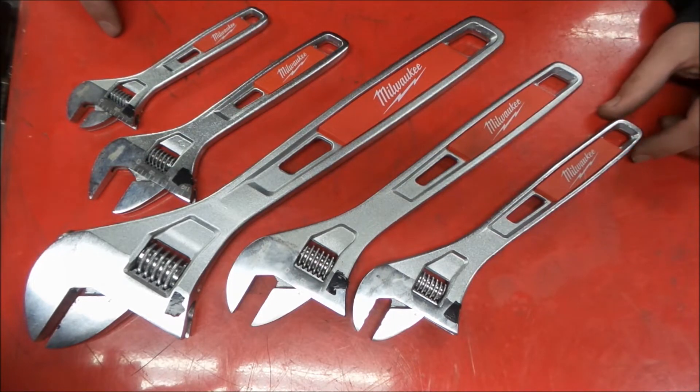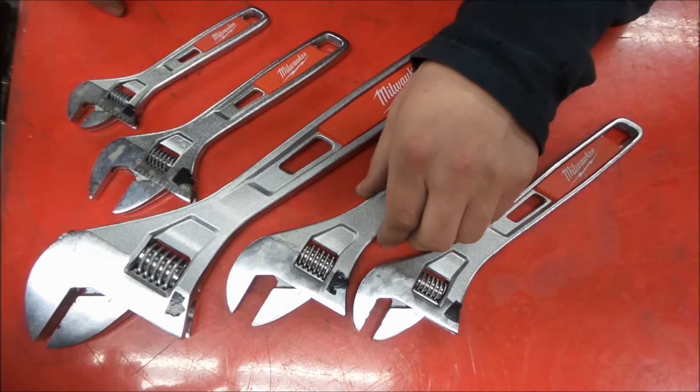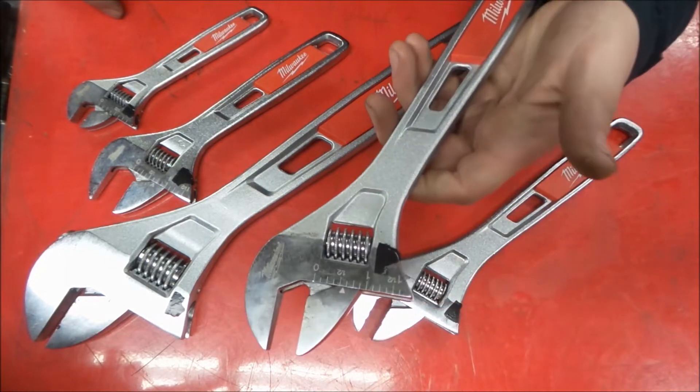Here we have most of what Milwaukee has to offer for adjustable wrenches. They are chrome-plated steel — not tool steel, vanadium, or anything like that. Just chrome-plated steel. Here's a 12-inch one.